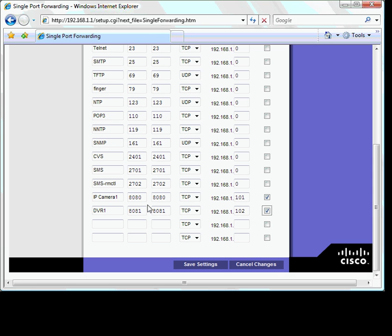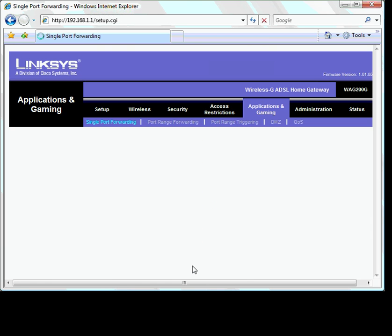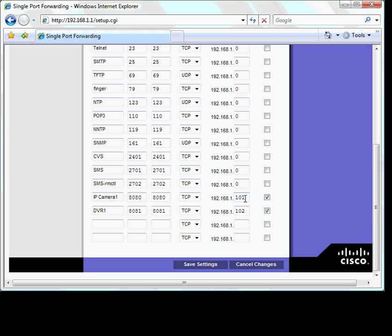Once you have set up port forwarding for your IP cameras and DVR, please make sure you save your settings. Port forwarding has now been set up. Make sure the port numbers and the IP addresses are the same on your IP camera or DVR.